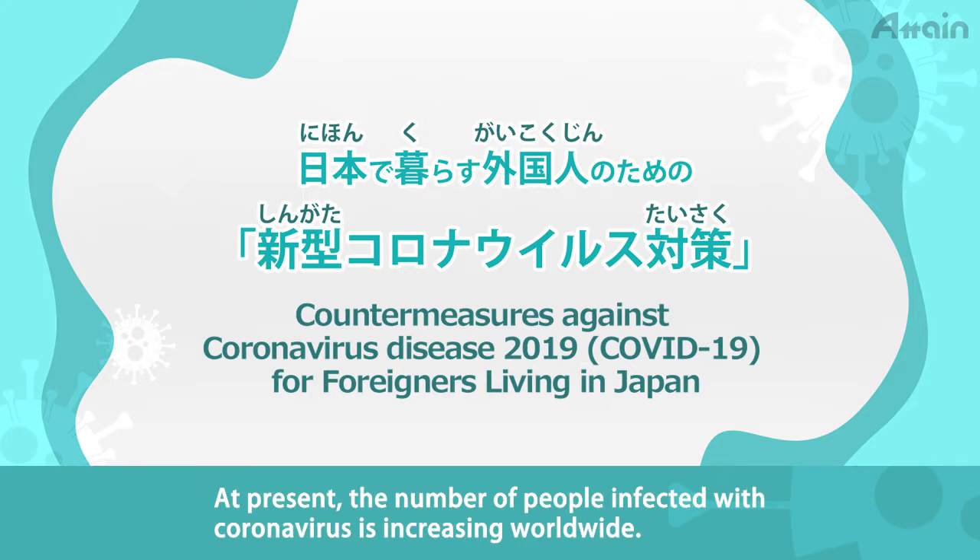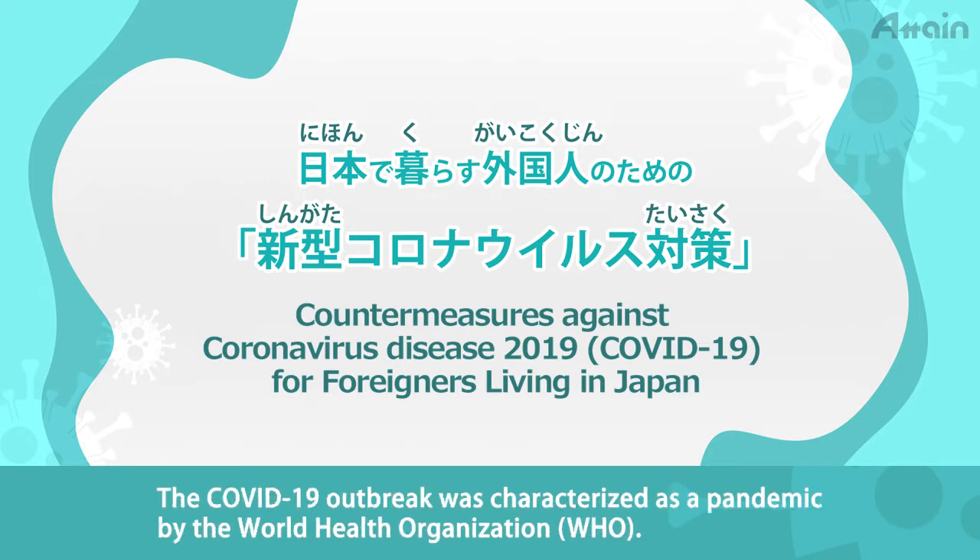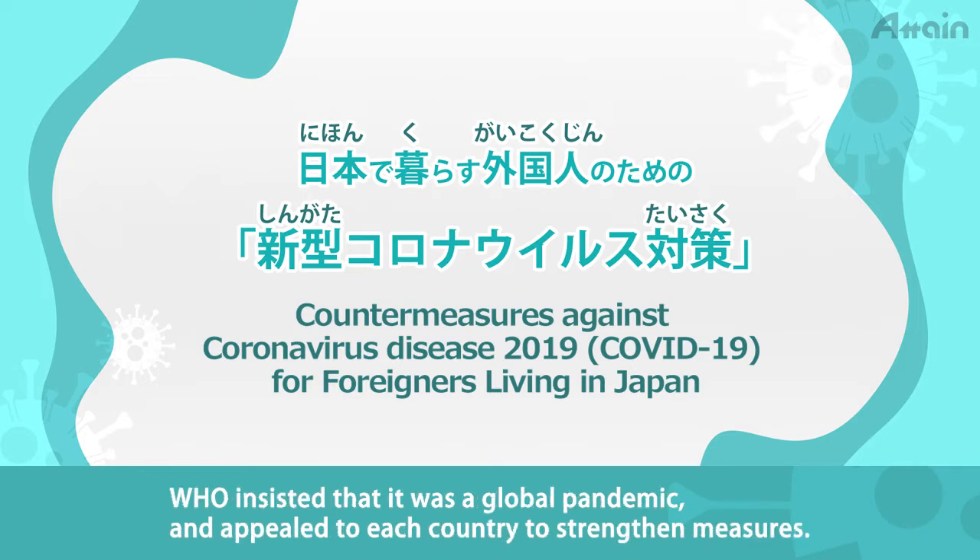At present, the number of people infected with coronavirus is increasing worldwide. The COVID-19 outbreak was characterized as a pandemic by the World Health Organization (WHO). WHO insisted that it was a global pandemic, and appealed to each country to strengthen measures.